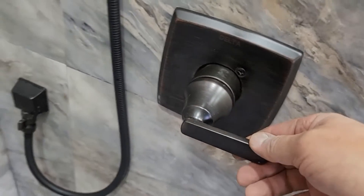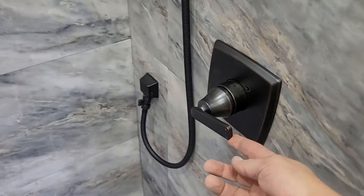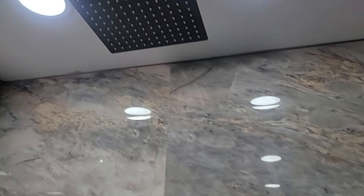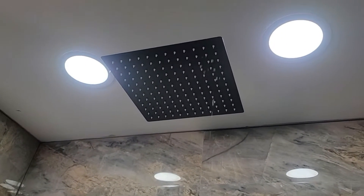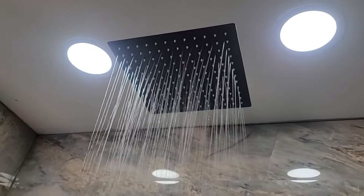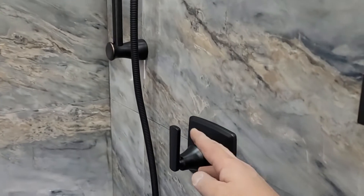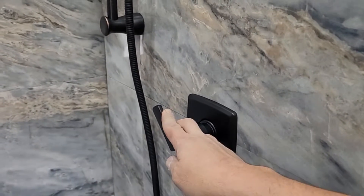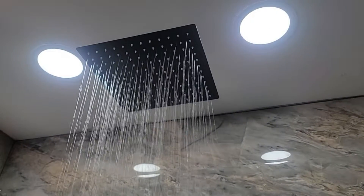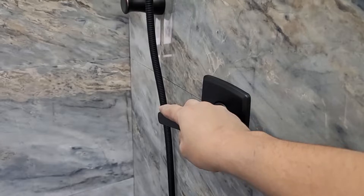The shower valve is going to provide you with the pressure and the temperature that you want, and the divider valve is going to do the work of directing the water to whatever feature. For instance, in this case, the first position goes all the way to the rain shower, the next mixes to the handheld shower head, and it goes directly to give pressure to the head.